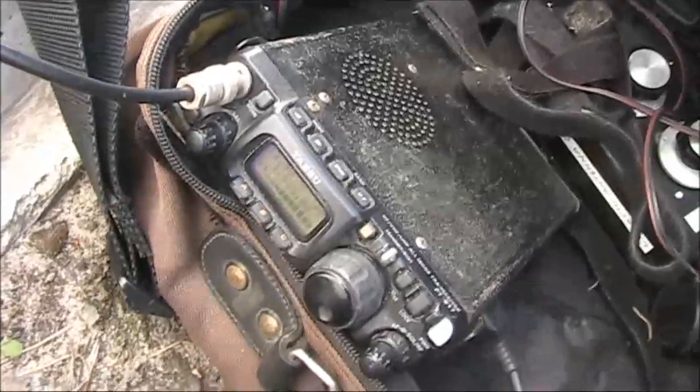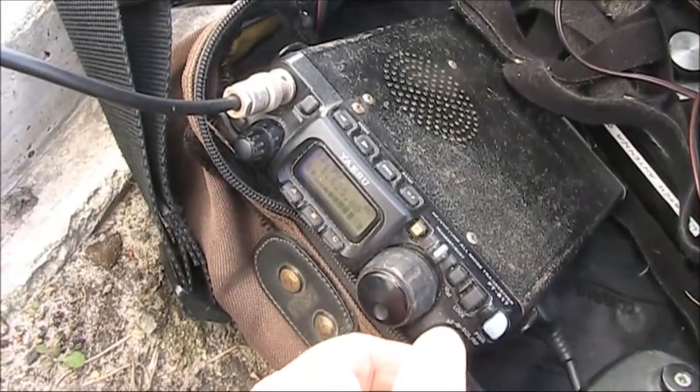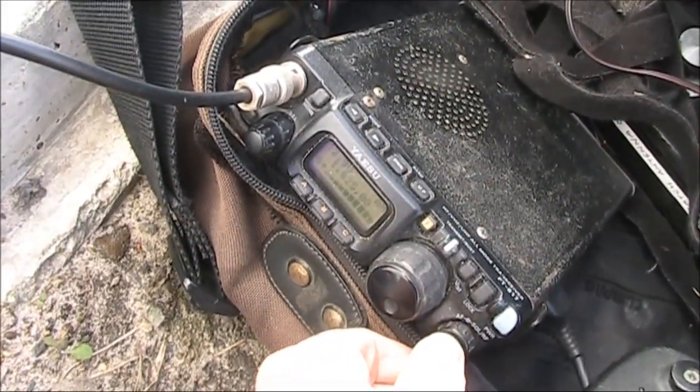Thanks Roy, and Peter, VK3YE, portable Chelsea Park, VK3CKL.